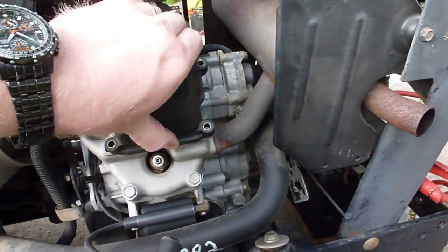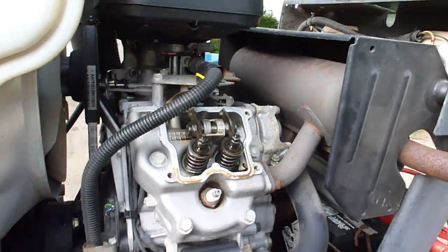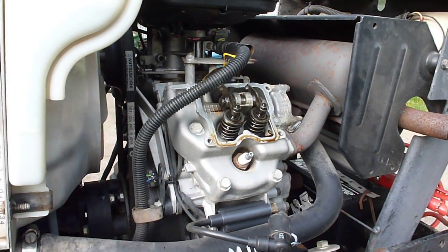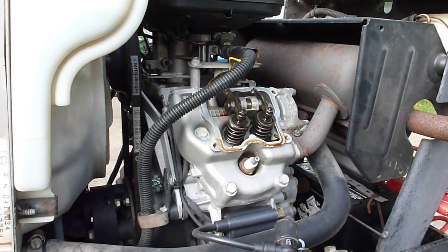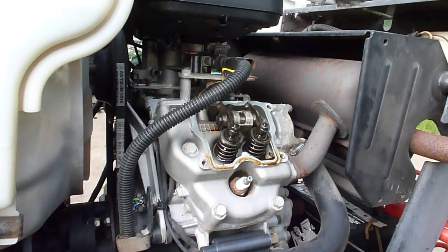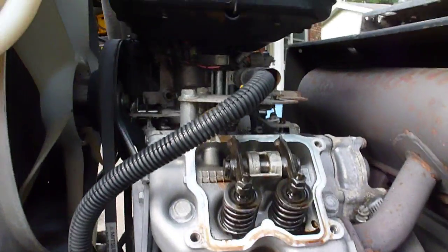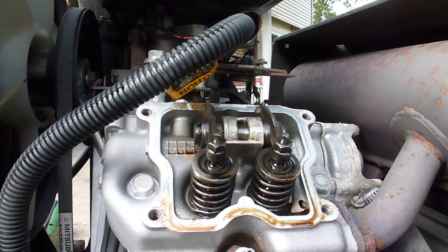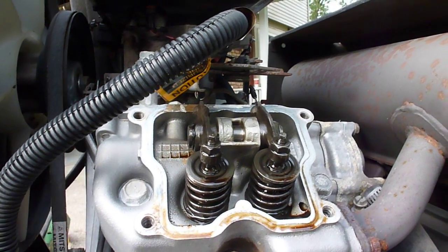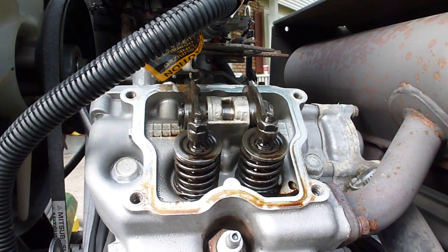Let me just take the valve cover off — and there are the valves. The best way to check if the cam gear is stripped is if the valves move when I crank it. My guess is they probably will not. They do not. So that tells us that yes indeed the camshaft or the cam gear is stripped. We'll proceed from there. But that's how you do it — I figured it would be a quick tutorial video.